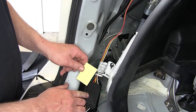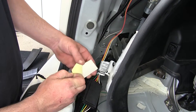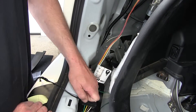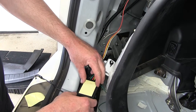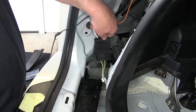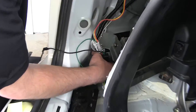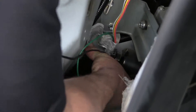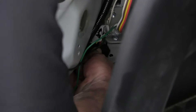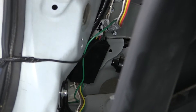Next, we're going to mount our converter box. To mount it, we'll use the two-way adhesive provided with the install kit. Remove one side of the adhesive, attach it to the converter box, then the second side, and attach it below the driver's side tail light assembly. When looking for a suitable location, I recommend finding a clean, flat location, preferably sheet metal. Once it's in place, firmly press into position to get a good cohesive connection.